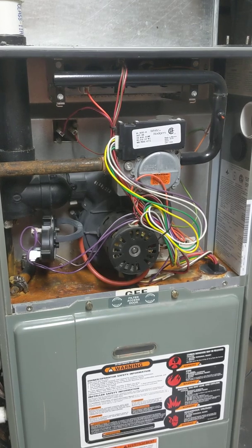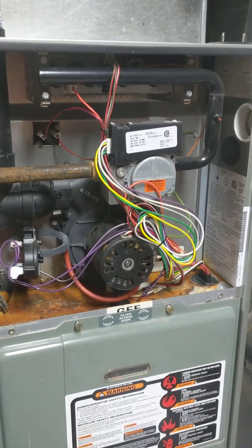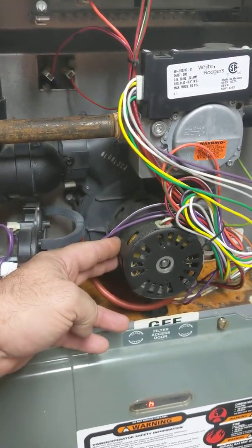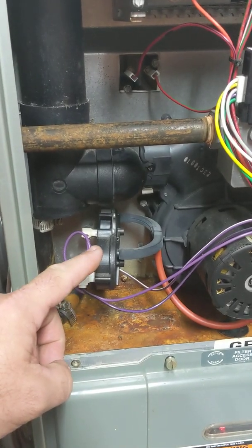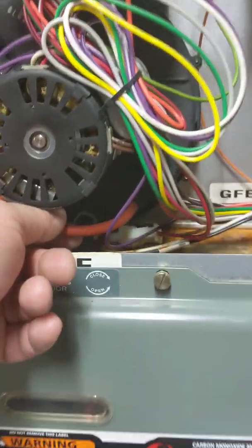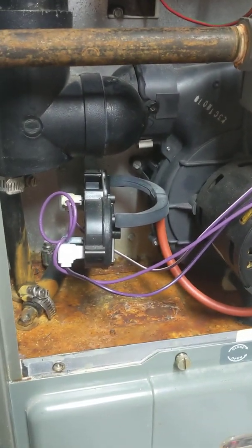Here we are with the sequence of operation of a high-efficiency furnace. The thermostat just called for heat. The venter motor came on. Everything goes right — the pressure switch here should close. You can see it's monitoring. That little red tube is attached basically to the outlet of the venter motor, so that pressure switch should close.